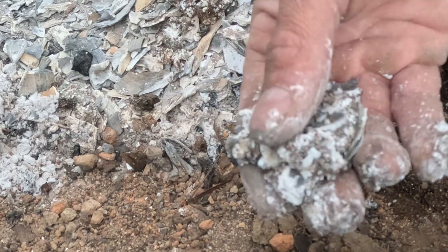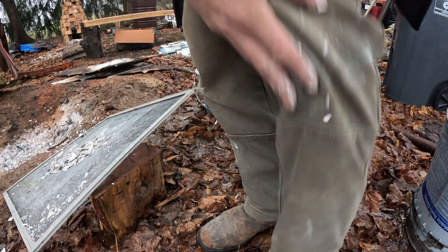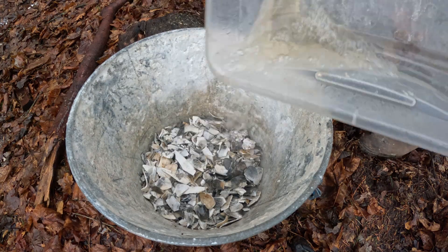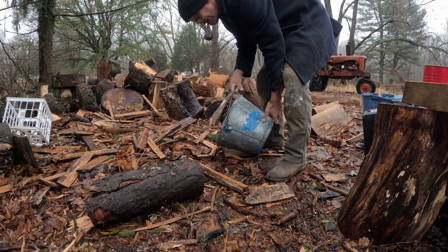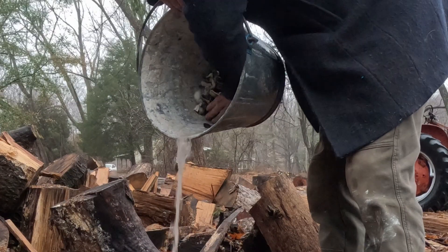If you don't cover it and the burned shells get wet, they'll turn into a wet ashy mess. I pour water over the shells and then pour it out, taking away most of the remaining ash. This sets off the slaking process.